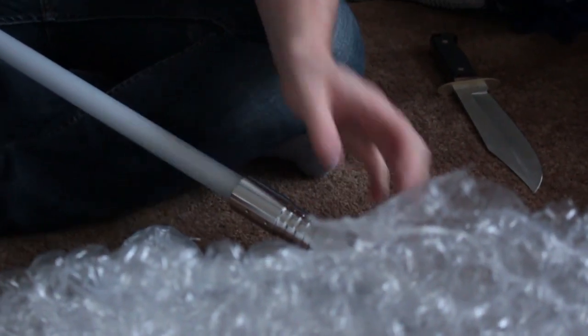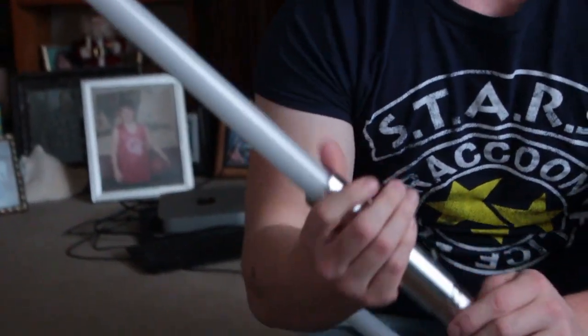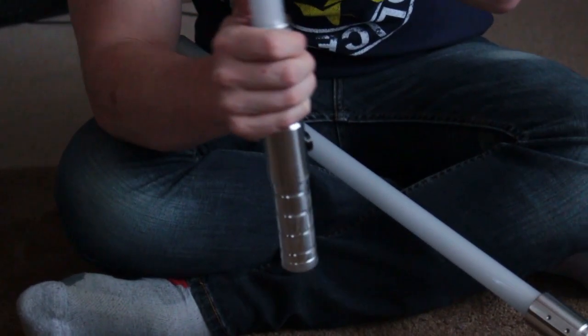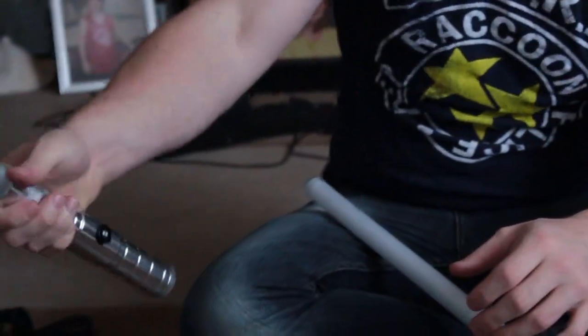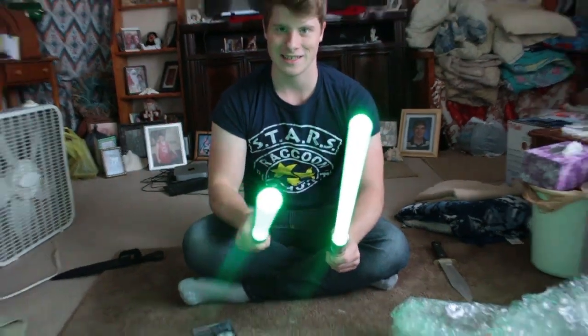Thank you for choosing Ultra Sabers — this is like a thank you note. Now, if it is cold, it is ice cold. That is battle ready — ready for full contact. Wow, these are bright. These are the Phantom V2 in green. It is a beautiful green — that is pretty.